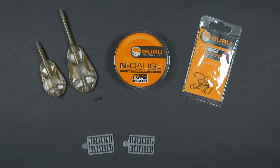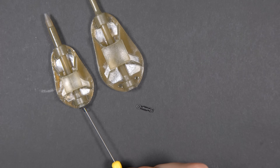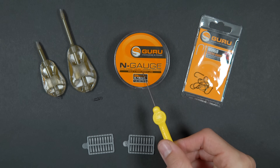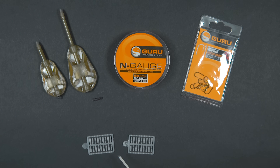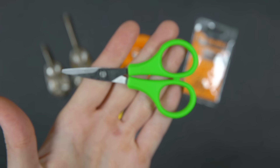To tie a method feeder rig you'll need: an inline method feeder — today I'm using a 28 gram model but they come in a range of sizes; a swivel, which comes supplied with the Guru inline feeders; hook length monofilament, this is 5lb but you can step up to 6, 8, or even 10lb for bigger fish; a strong hook — this is a size 12; speed stops and a speed stop needle; and lastly, some scissors.